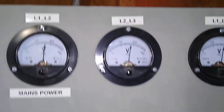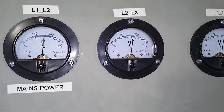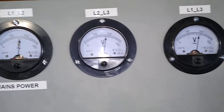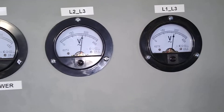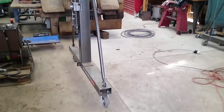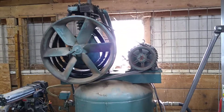On the mains on the left, it's about 245 volts. The ghost leg generates anywhere between 255 and 258 volts.